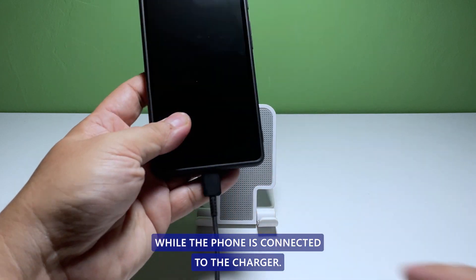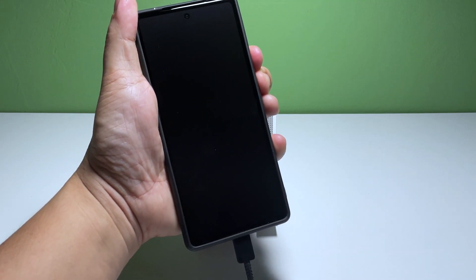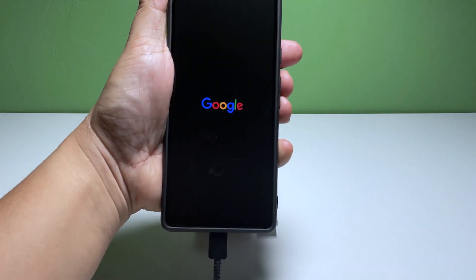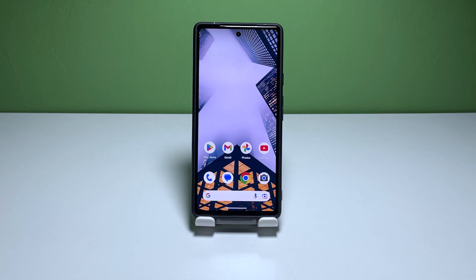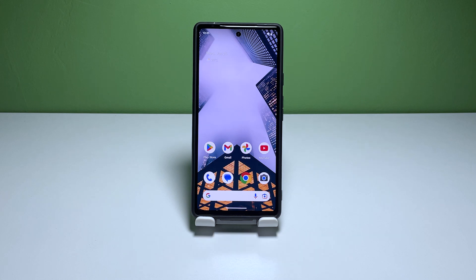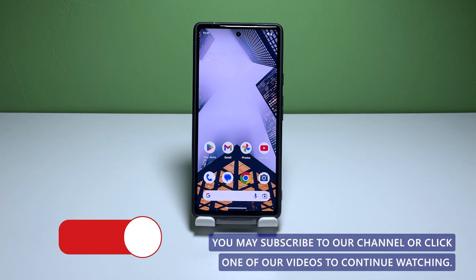While the phone is connected to the charger, press and hold the power key for 30 seconds. When the Google logo shows, release the power key and allow your Pixel 7 to continue the boot process. This solution and the previous one are often enough to fix a problem like this. We hope this troubleshooting guide can help you. You may subscribe to our channel or click one of our videos to continue watching.